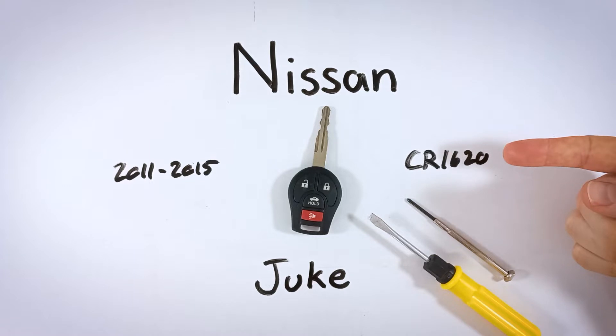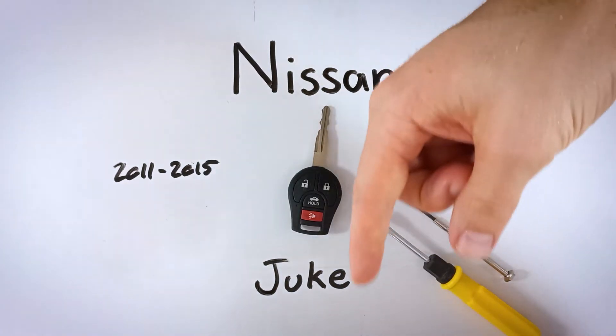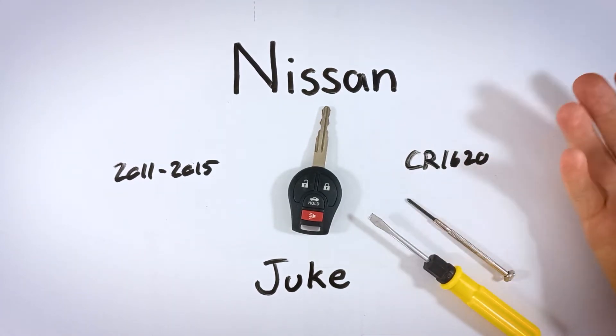If you don't know where to get these batteries or you don't have one lying around the house, go check out that first link in the description. That'll take you over to Amazon where you can find these particular batteries for a great price — it's just a few dollars.